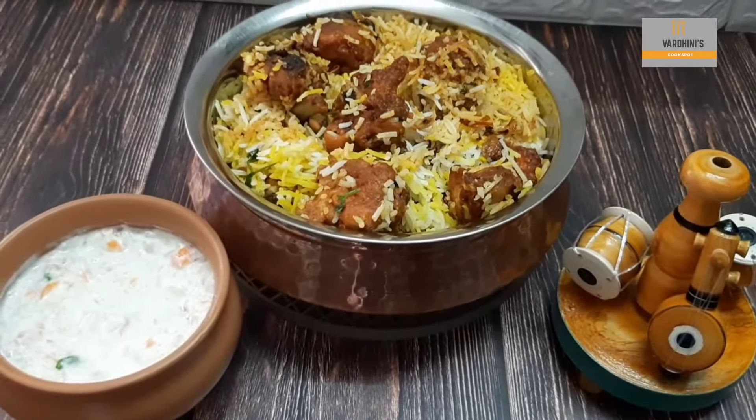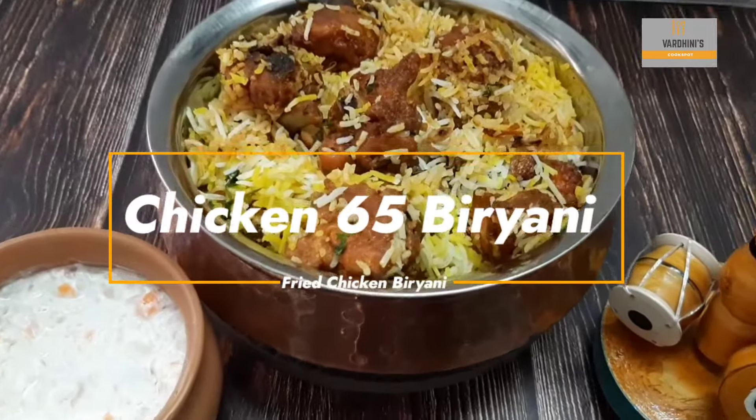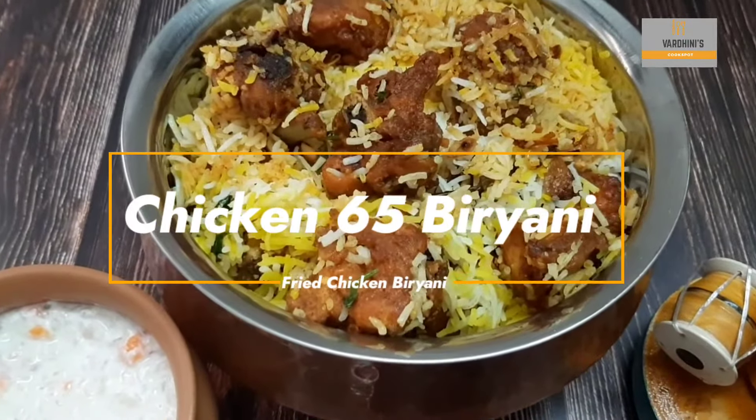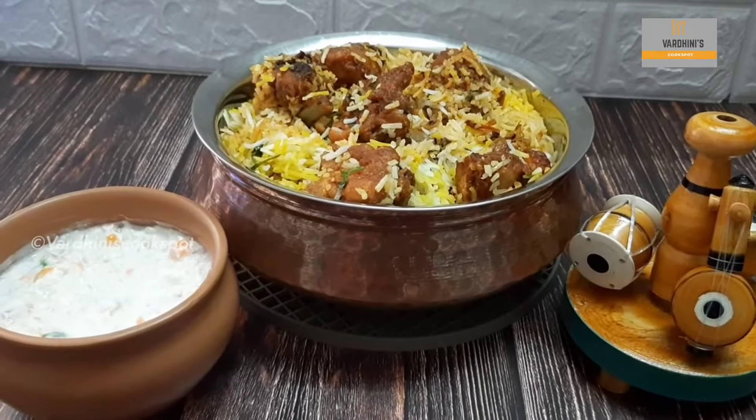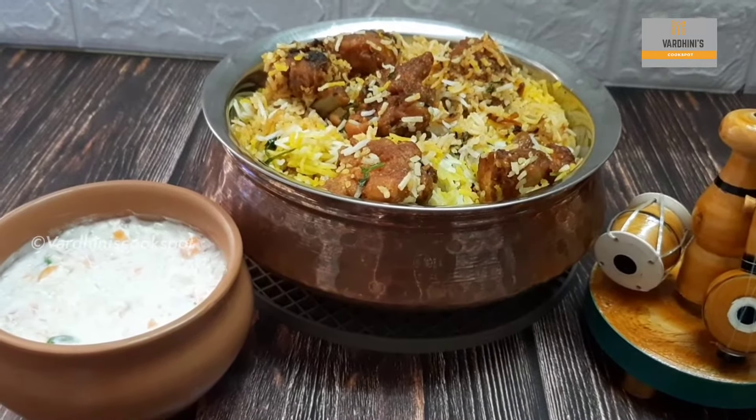Hello everyone, welcome to my channel. In this video, I will be sharing the recipe of a delicious, quite unique dish which is Chicken 65 Biryani. This is one of my favorite biryanis. Without further ado, let's get started.